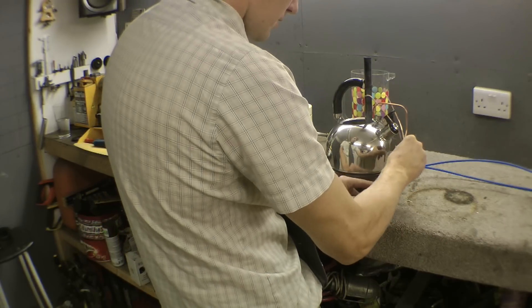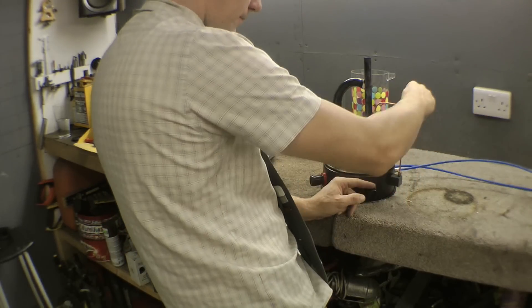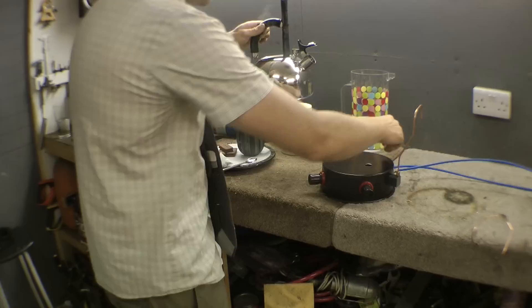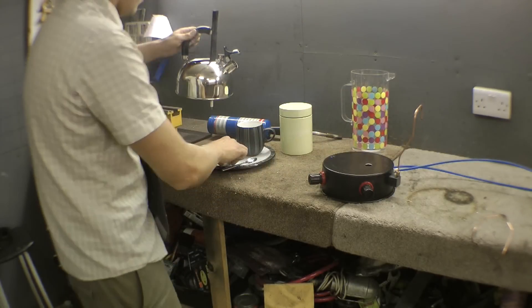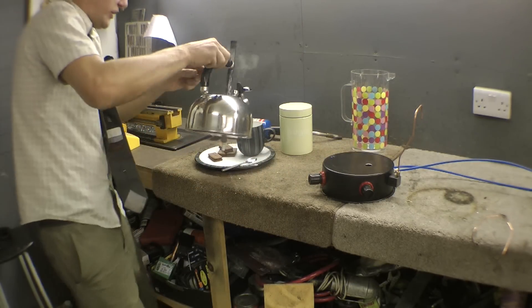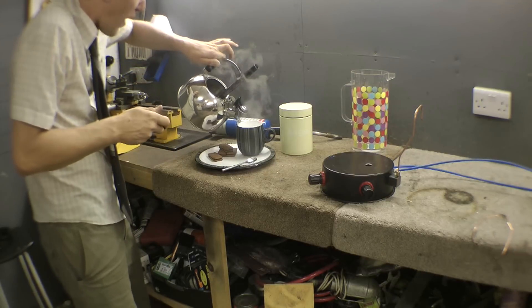Now, if I get rid of the little nozzles, then we can — oh god, oh this is hot, oh this is hot. Shit, fuck!